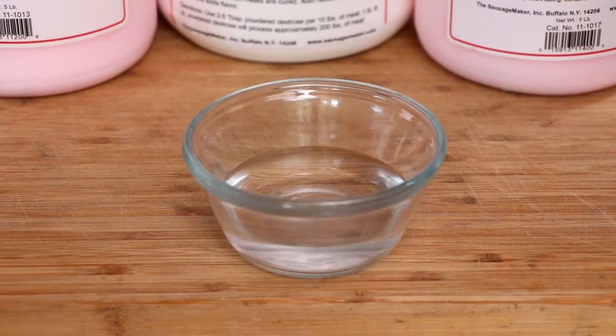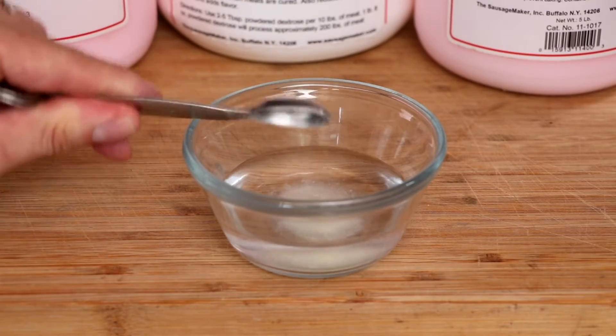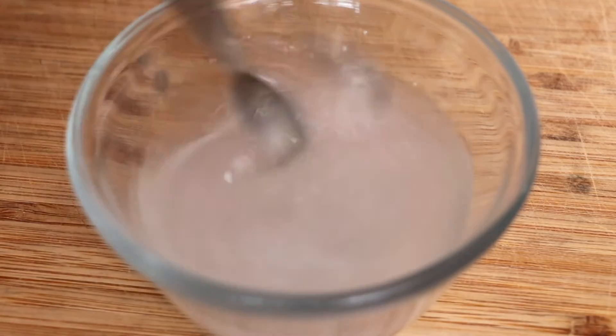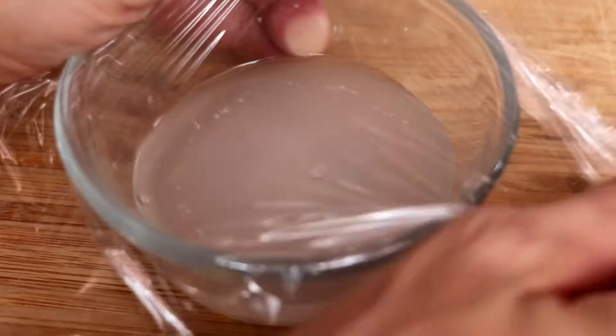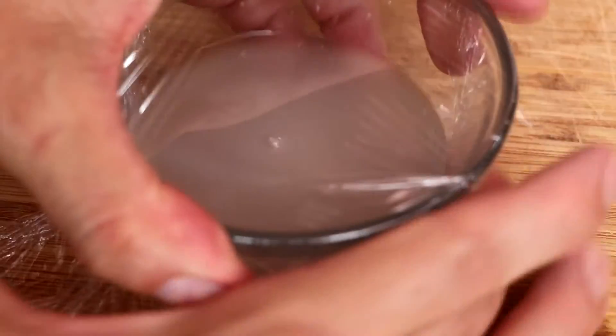Now that we've covered the basics, let's use the culture. That's a half a teaspoon of culture in a half a cup of water so that we can let it rehydrate. This process typically takes about 30 minutes, and you want to time it so you're rehydrating your culture about 30 minutes before you're going to need it. I'm going to cover it with some cling film, set it to the side, and allow it to do what it's supposed to do.